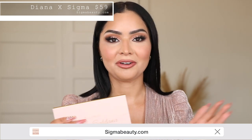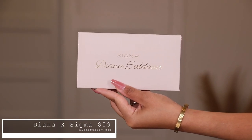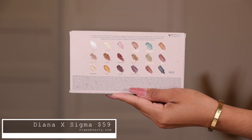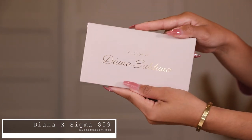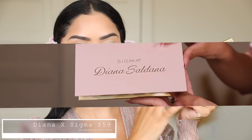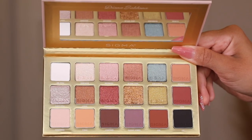There are only limited quantities, so grab it now before it's gone. This is what my palette looks like — it has a soft matte finish, so whether you drop eyeshadow, concealer, or whatever on it, you can literally just wipe it off and not worry about it getting dirty, which I love. On the back, you have all the shades and their names listed, which I absolutely love.